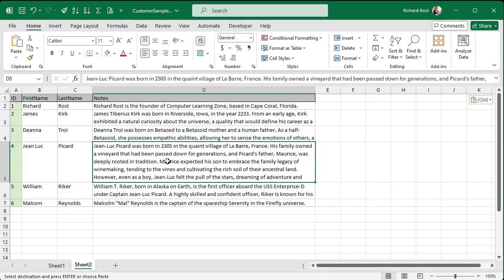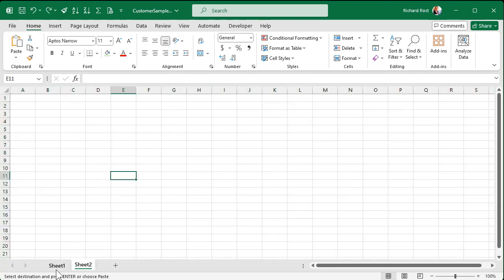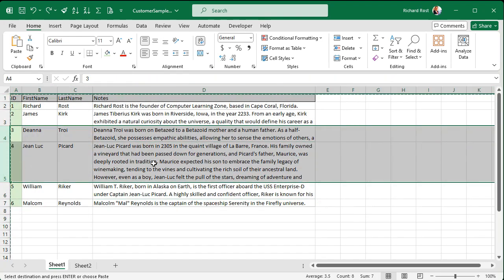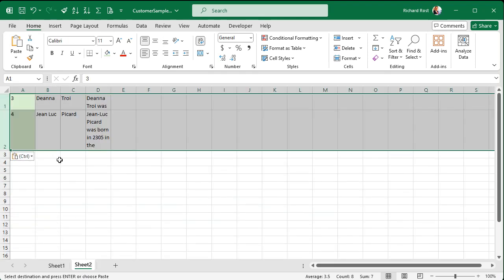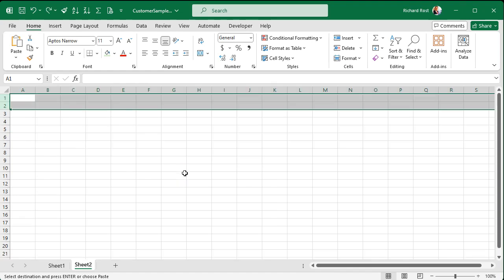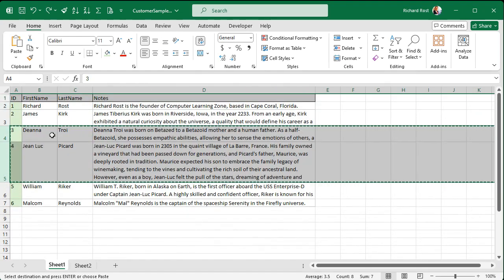But what if you really want only a piece of the sheet instead of copying the entire thing? Let's say you only want Deanna Troi and Jean-Luc Picard. If I copy those and come over here and paste them again, I don't get the dimensions right. So if you really want to get both dimensions but only on parts of the sheet, you're going to need a little VBA.